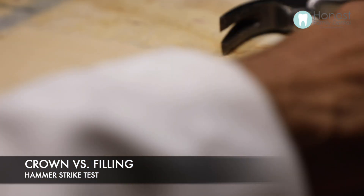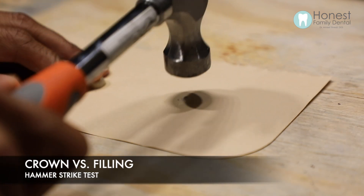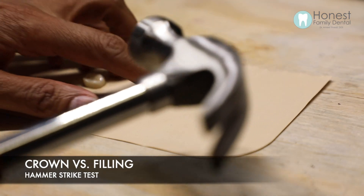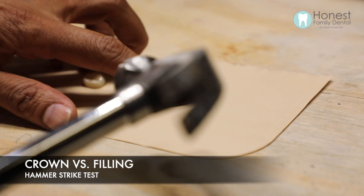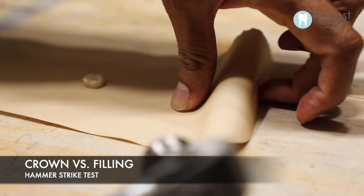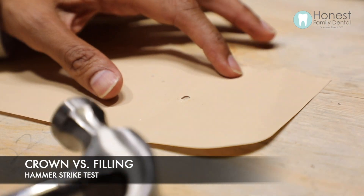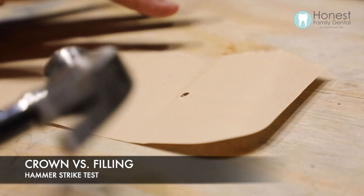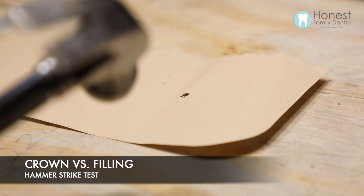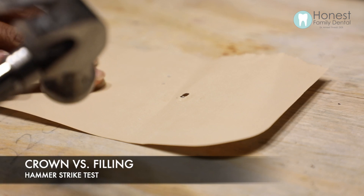Hammer time. The filling material began to crumble and parts of it shattered everywhere. It is a very strong material and it did embed into the wood, but parts of it still shattered out throughout the area. So it did withstand a bit, but it did crumble.